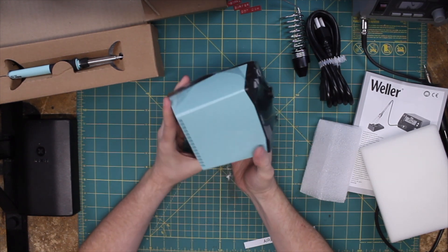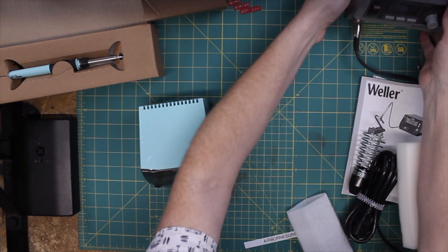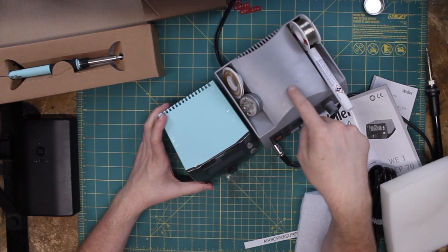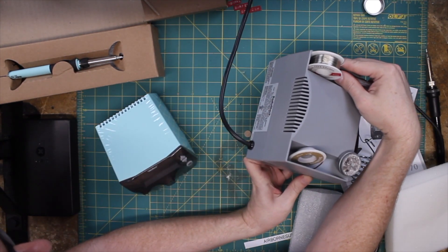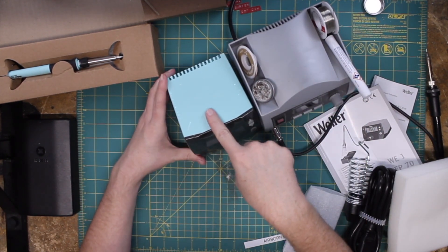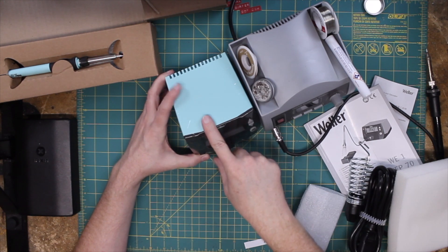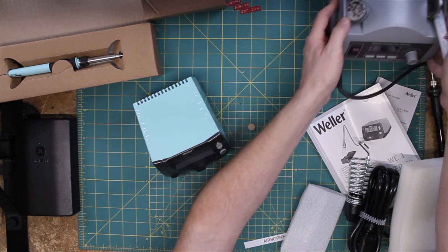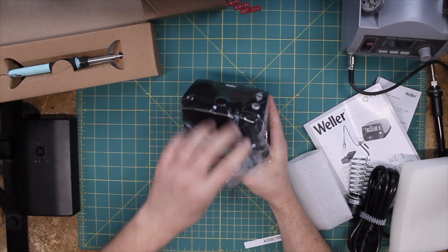This is the main unit. Smaller than I anticipated. You can see it here compared to my trusty Radio Shack — a lot smaller. This Radio Shack is a 60-watt system, and this is a 70-watt soldering station, but the transformers look roughly the same size. We're gonna crack this thing open in the next video and see what actually makes her tick. But let's take some plastic off of here.